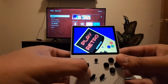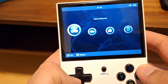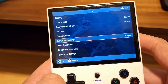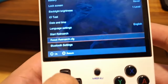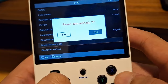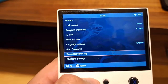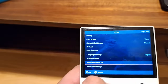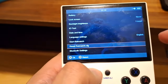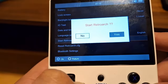Before we do anything, let's start with a little preparation. Get your device booted up, go into Settings, and scroll down to 'Reset RetroArch Config' and press A, then Yes. The reason for this is just in case your RetroArch is in Chinese — if it is, pressing reset will bring it back. After that, press 'Start RetroArch'.